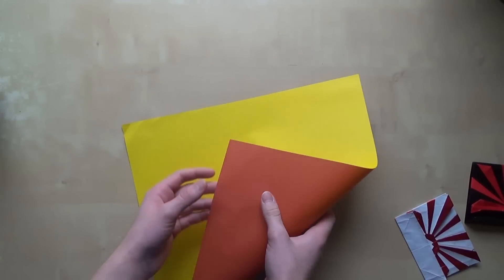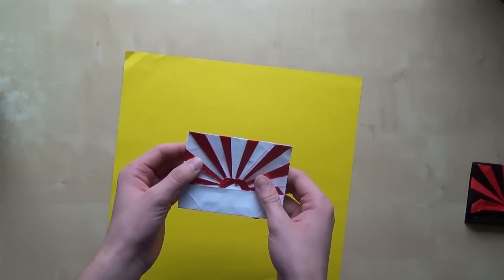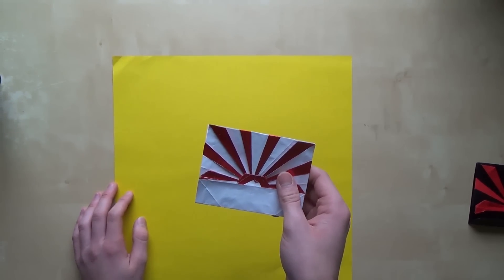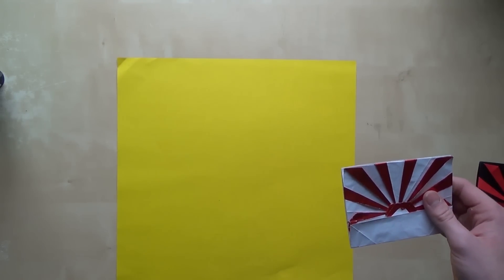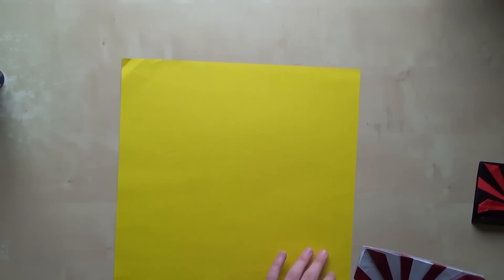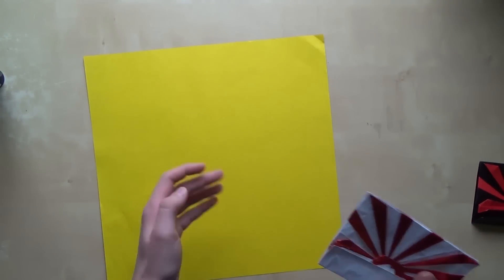As you can see it's a double-colored paper, and you can have yellow sun rays or you can have red sun rays — it's your choice. If you want yellow sun rays you should start with the yellow side up, and if you want red sun rays you should start with the red side up. I would like to have yellow sun rays, so I'll start with the yellow setup.